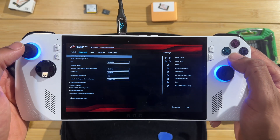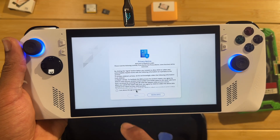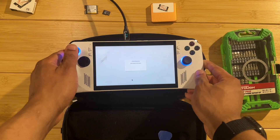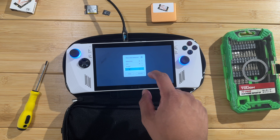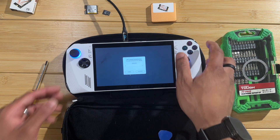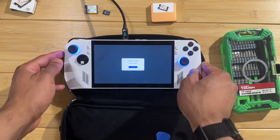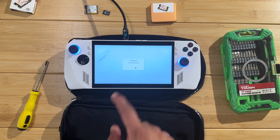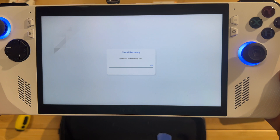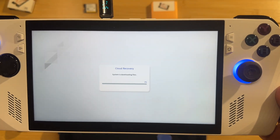Pressing Y takes you into the advanced options where you'll see ASUS Cloud Recovery - click that to start the process. Agree to all of the prompts and get the cloud recovery going. It's going to ask you to connect to Wi-Fi, so type in your password. Once you're connected, it will download the required files and run through the cloud recovery process.